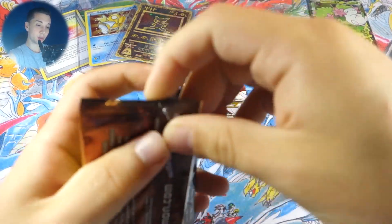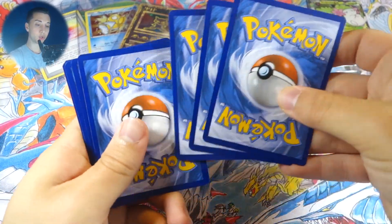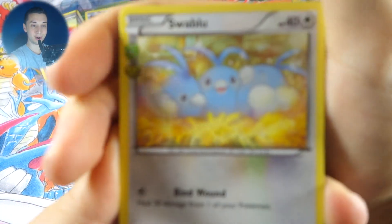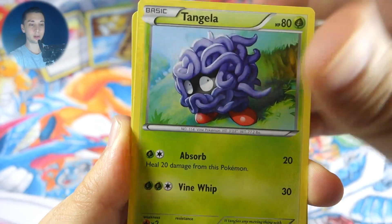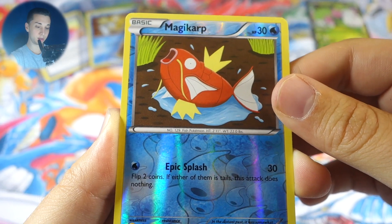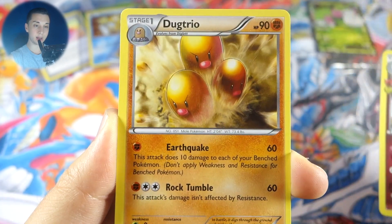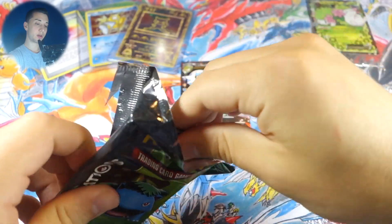Let's get into Pikachu pack number two and then we'll get into Venusaur after that. We got Mr. Mime, Crushing Hammer, Tangela, Zubat, Geodude, a darkness energy, a reverse Magikarp — wish I could trade that in for some candy — Slurpuff having a pile of pancakes, and a Dugtrio. Definitely not a great pack — nothing really too good out of our Radiant Collection or regular rare.